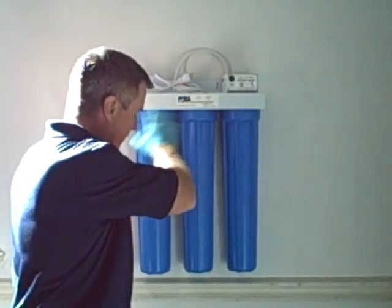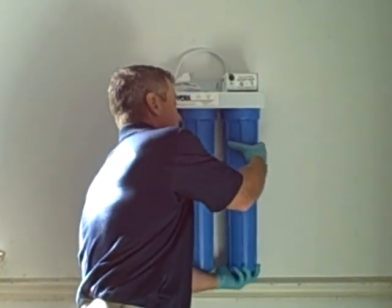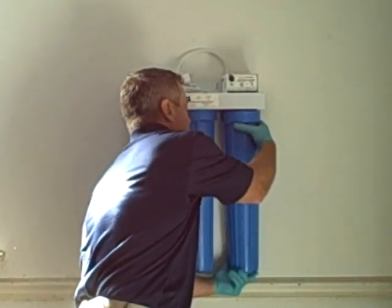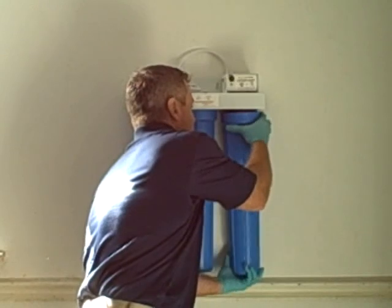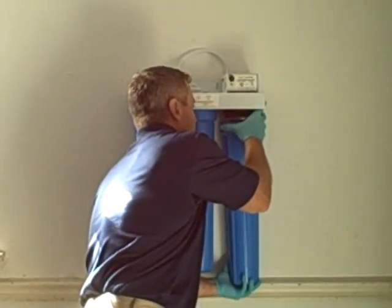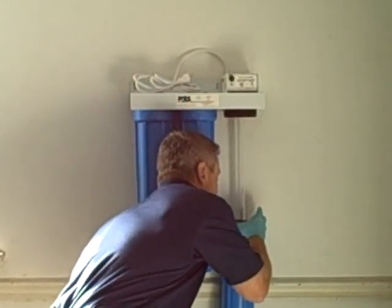Once you have all the other filters done, proceed to this part of the process. Remove this housing as you did the other housings by unscrewing. Once you have it all the way unthreaded, slowly lower the housing.